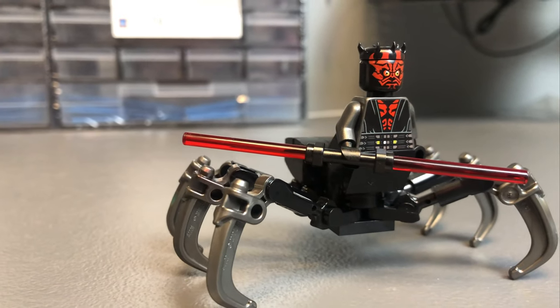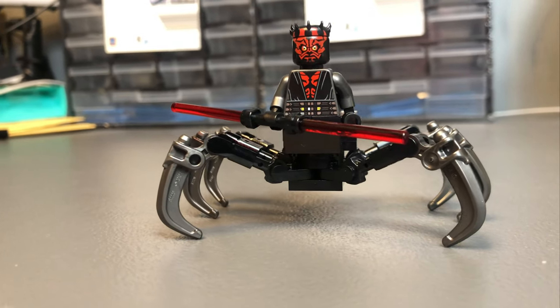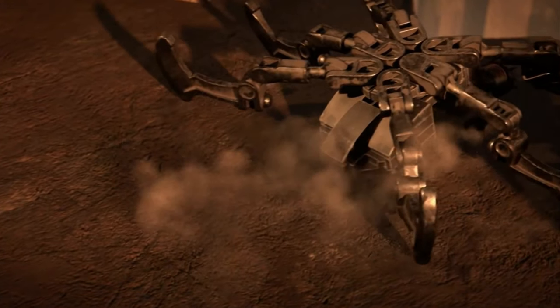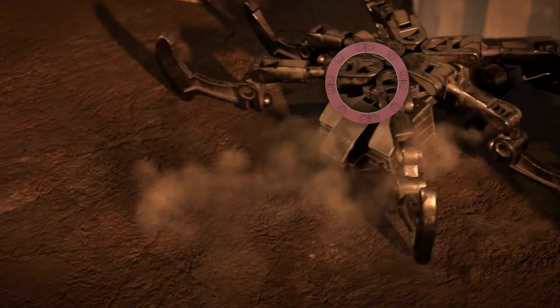Now you've seen how the legs are built, let's take a closer look at the model. First things first, after thoroughly examining scenes from the Halloween special, the model that we see I don't believe is physically possible to be built in LEGO. If you look closely at some of the shots, it appears to show some quarter round tiles that just wouldn't work or connect to the model, so I did take a few creative liberties on this one.